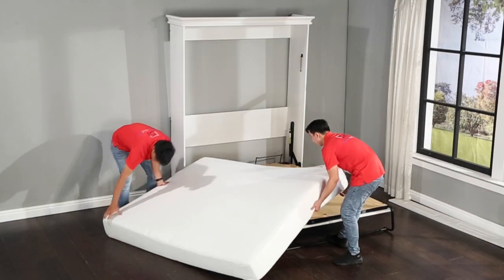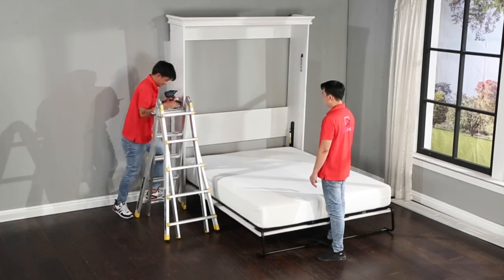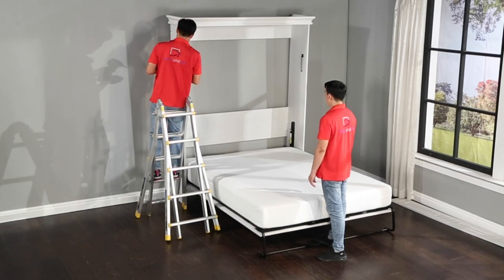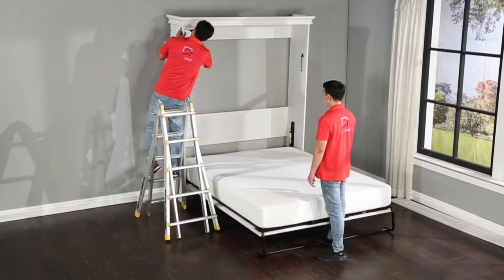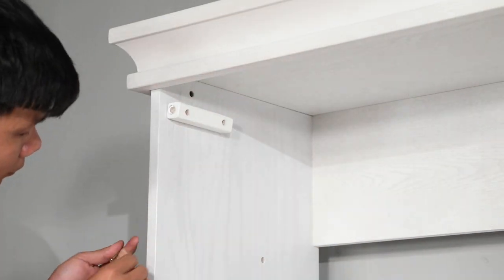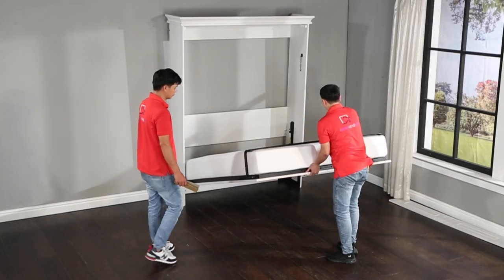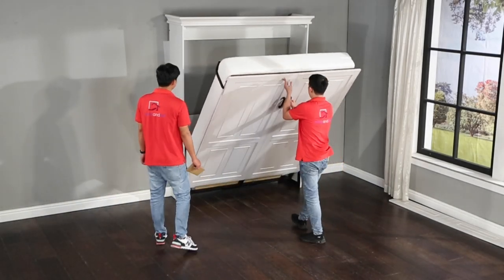Keep the bed tray down and place the mattress onto it and center it — the weight of the mattress will now hold the bed down. Now attach the K162 bed tray bumpers by inserting the guide dowels into the holes and attaching them with the K104B screws.